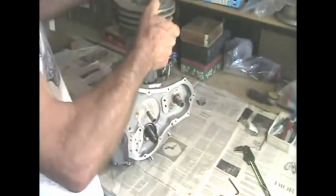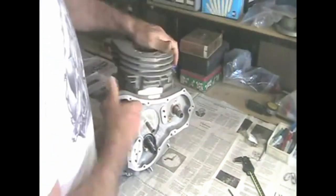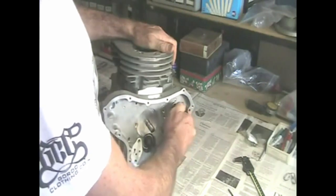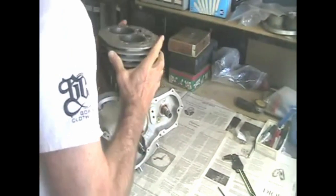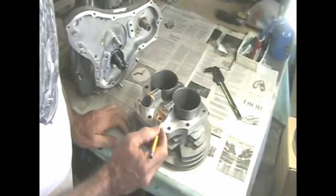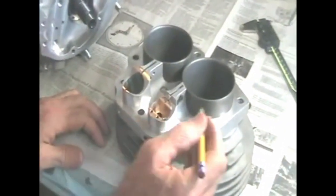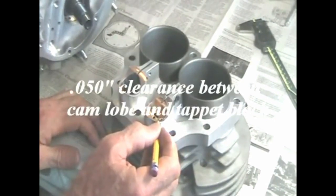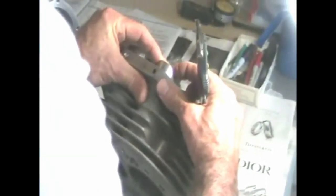Then set the cylinders under the cases — make sure to push down all the way. Spin the cam so it pushes the tappet block upward. Remove the cylinders and measure the amount that the tappet block protrudes. These protrude about 1/10 of an inch. We need 50 thousandths clearance, so I'm going to push the tappet block down about 50 thousandths.